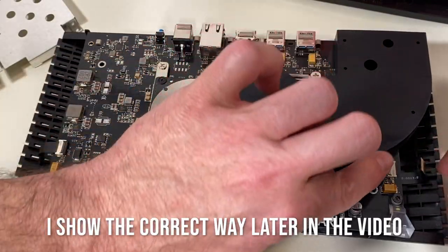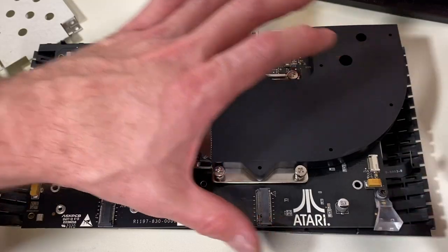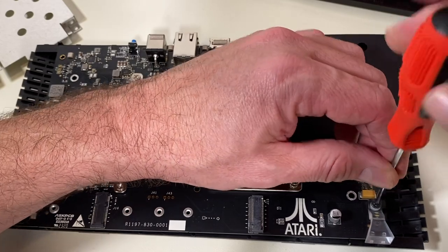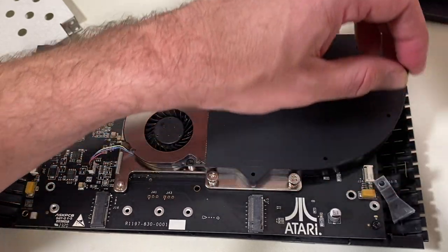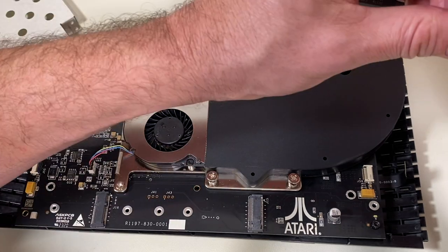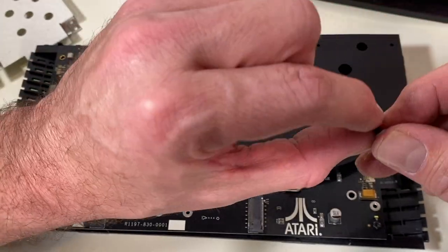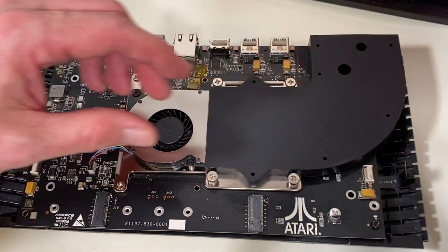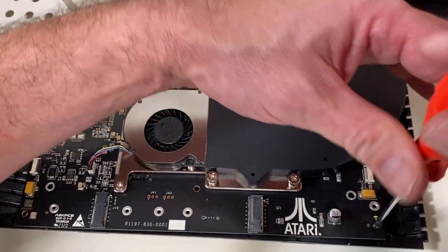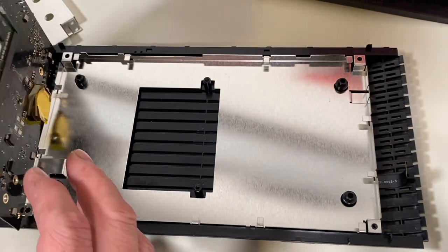I found another hidden screw underneath this light — there's another screw holding down this board. So I'm going to remove this light, which is made of rubber — it's a squishy rubber, which is interesting. It has little plastic washers on it, like spacers. And let's remove this other main board screw right here. Now we have access to the bottom of the board.